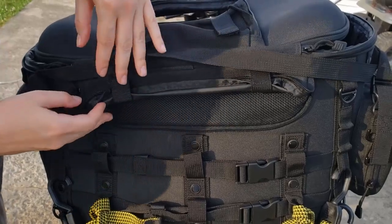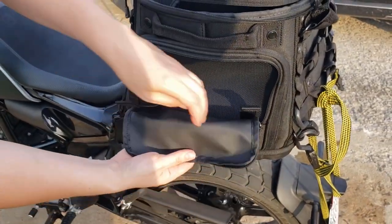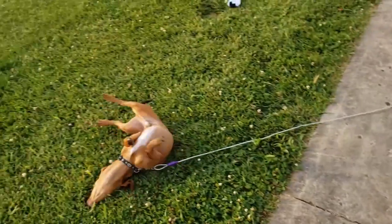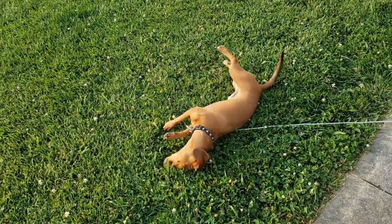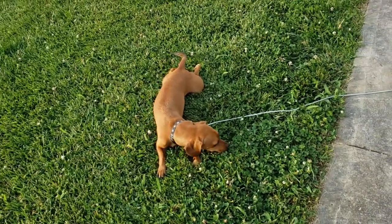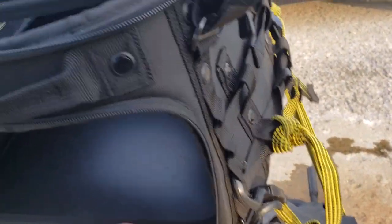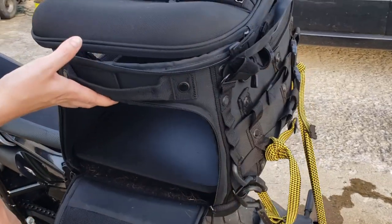It folds up here so there can be a lot of airflow in there for your pup. It's got venting, and you can actually open this up and let your dog walk in if they're comfortable with it — let them jump in and out instead of having to lift them in.